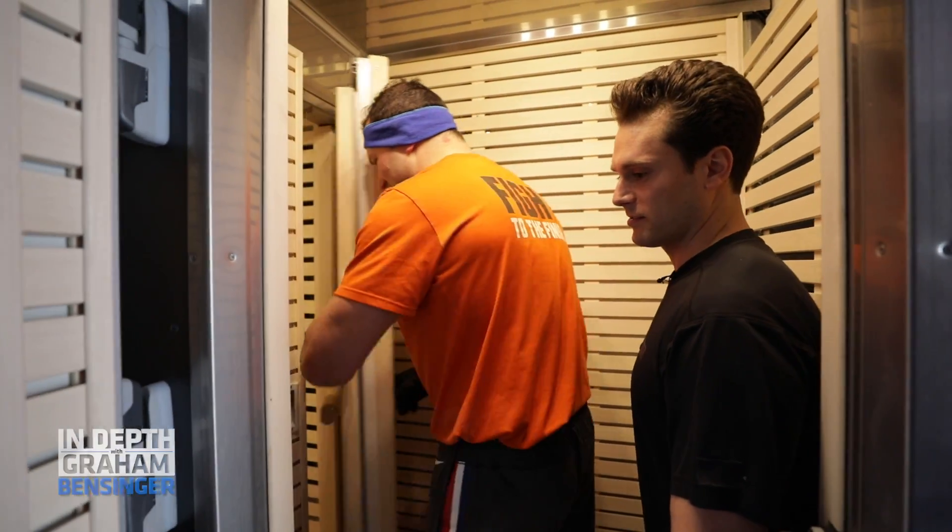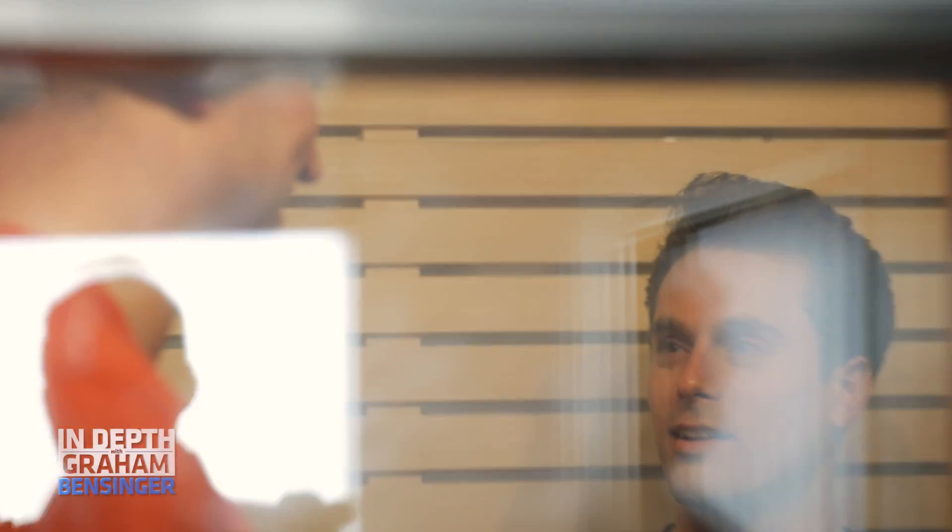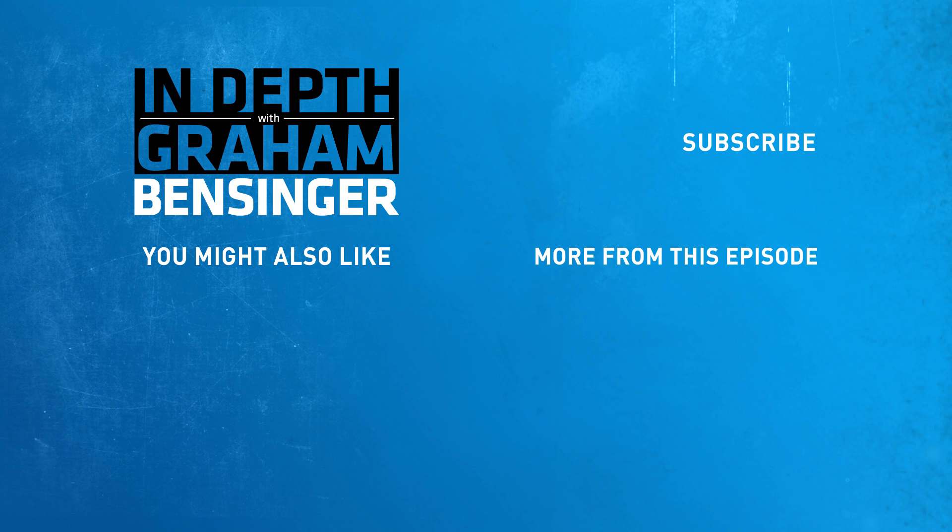Then we proceed to the next chamber and you get two and a half minutes on the clock, and they play music in here. This is about minus 256 and you're in here going... okay, let's get out of here.